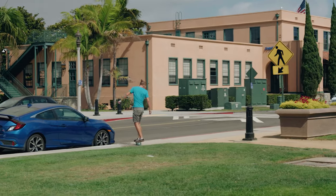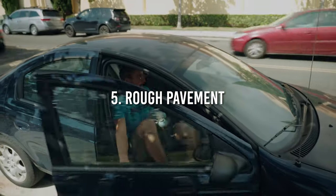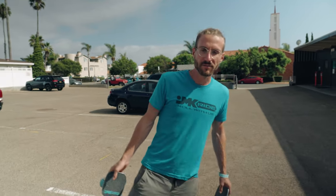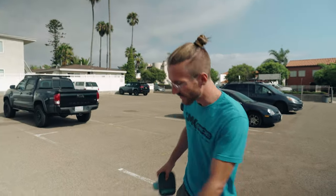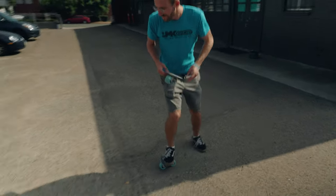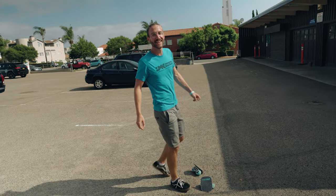For the next section we're heading back to JMK Ride HQ. But before we go in, let's point out this horrible rough pavement — a bunch of stones, divots, and cracks. So let's do some free skating on it. That's why you don't skate on rough pavement. I almost broke my leg.